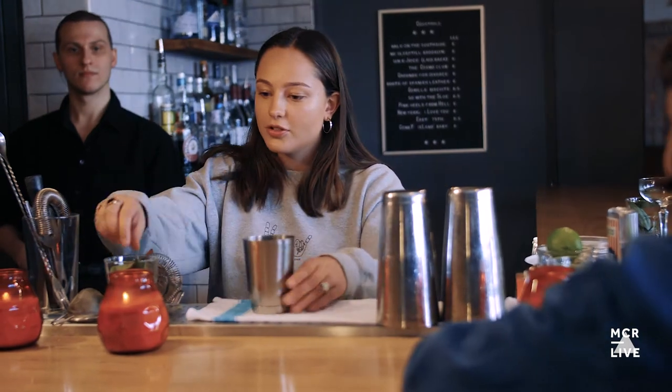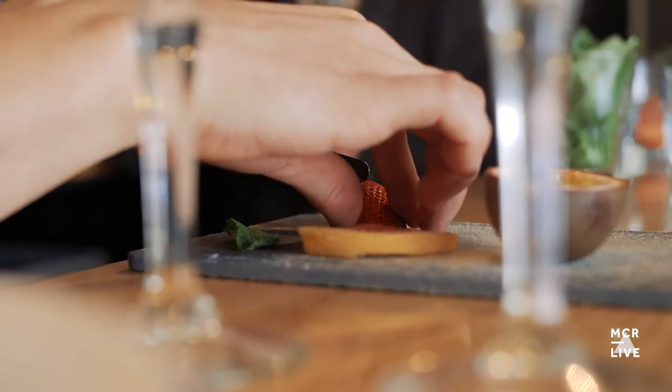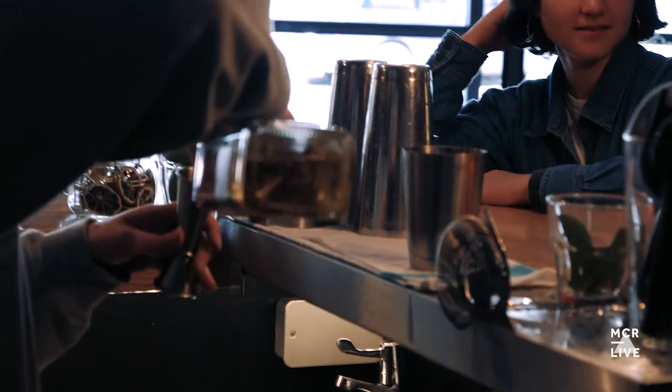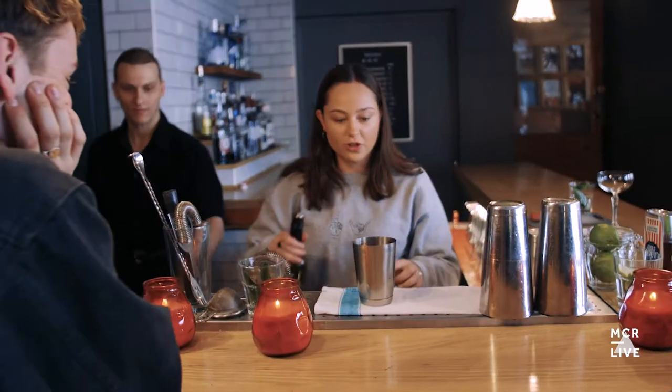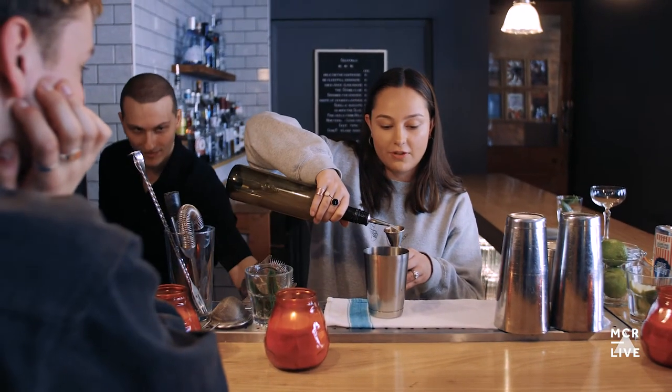I'm going for a mix — strawberry margarita. So you have to pop them into here, a double shot of this, and one shot of lime juice.